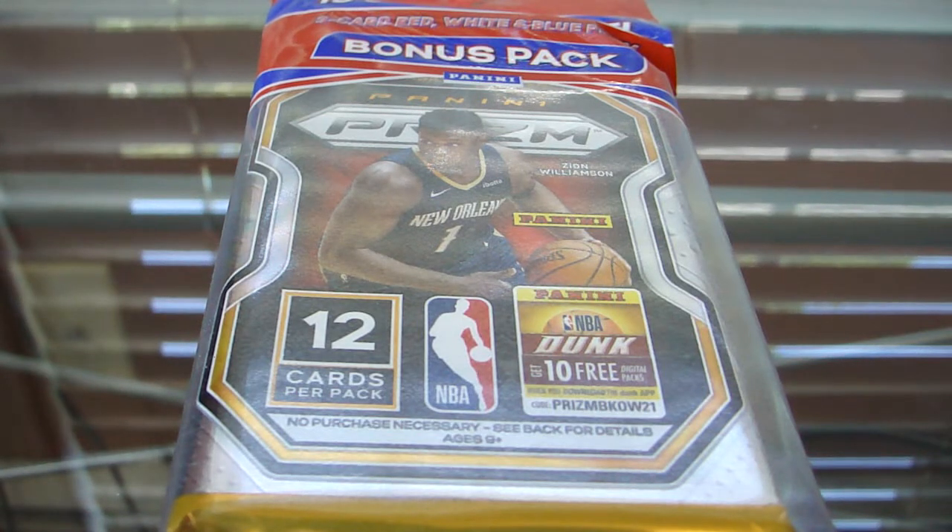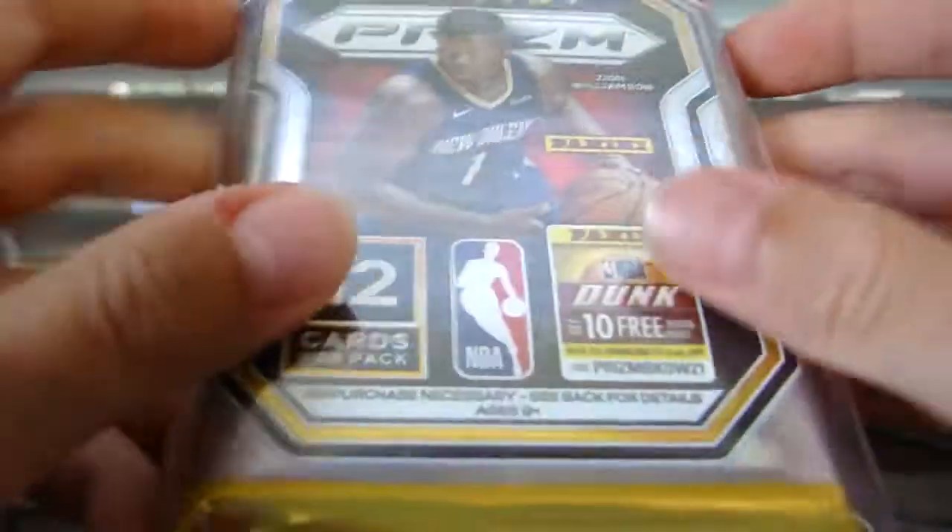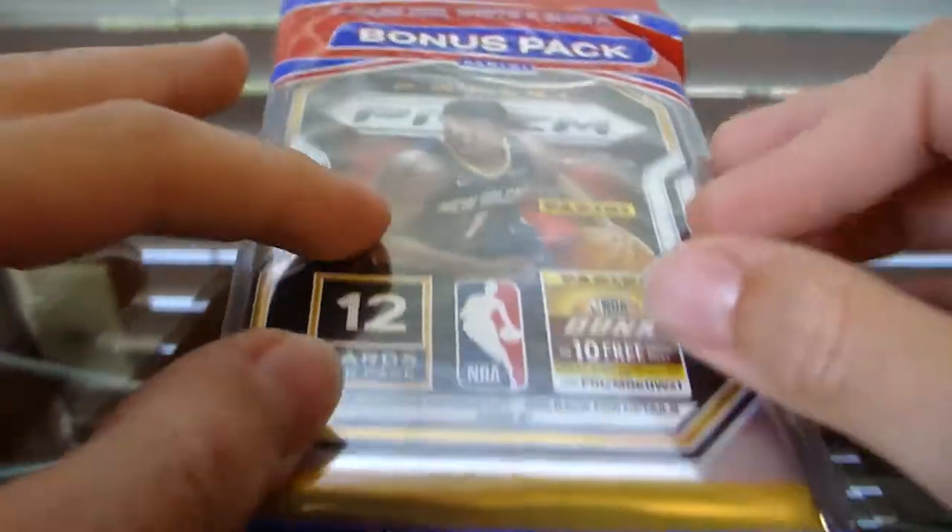What's up YouTube, welcome back to Wolverine, and it's time! We have officially been one year on YouTube. It's the one year anniversary of my channel, specifically the first video. So we're gonna go big — we're gonna open a Prism cello.